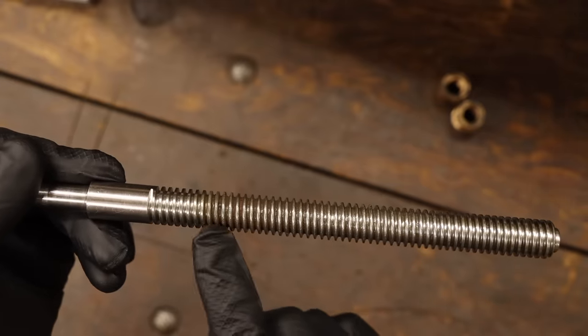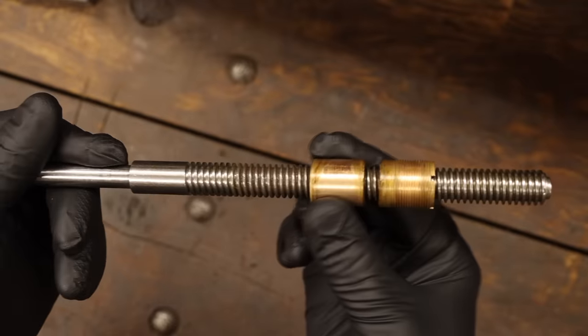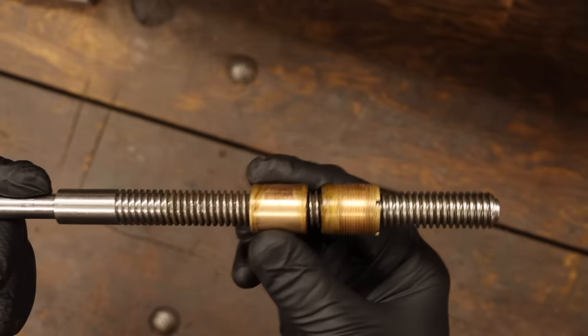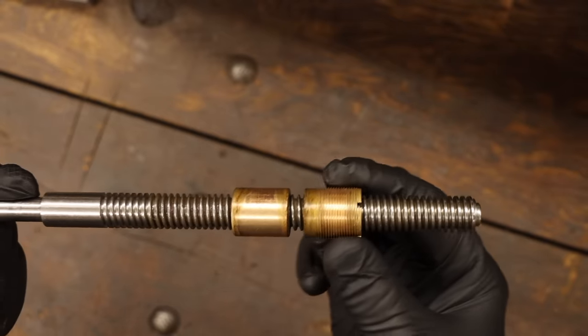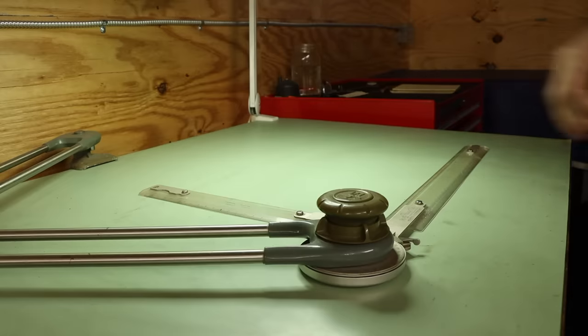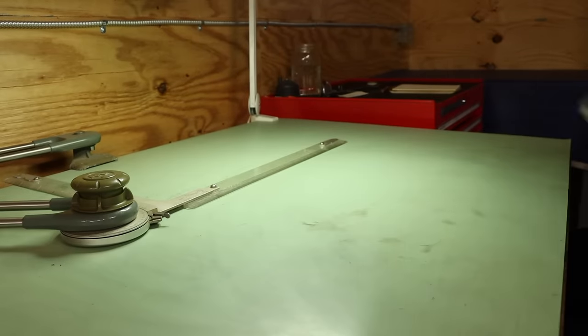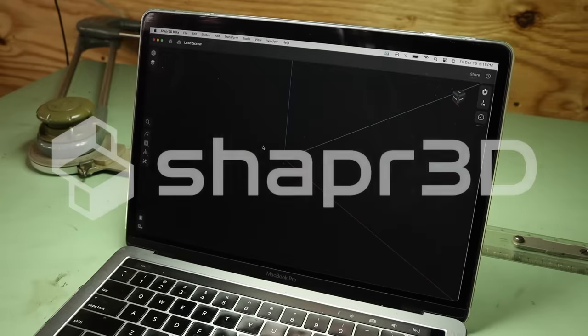Okay, now you can really see the wear on each of the parts. Hardly any meat left on the threads in this section, and the insides of the nuts don't look any better. All three of these need to be replaced. I could probably manage without making any drawings, but this is the type of project that's just complicated enough that I better play it safe. I want to get to the making quickly though, so we're going to do this with the help of today's sponsor, Shaper 3D.